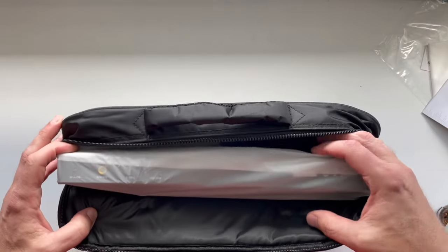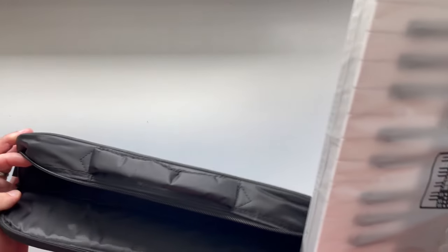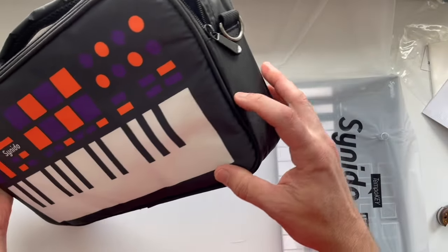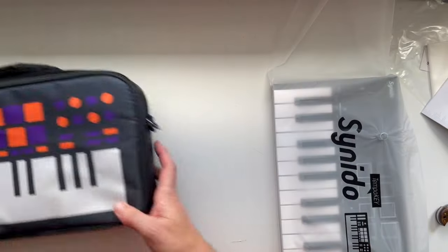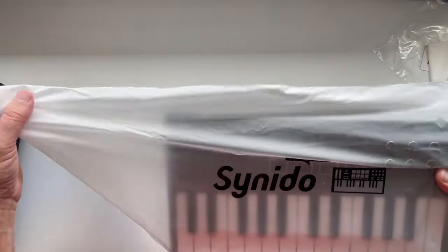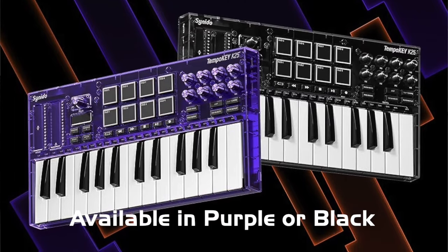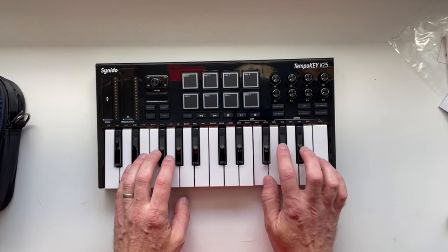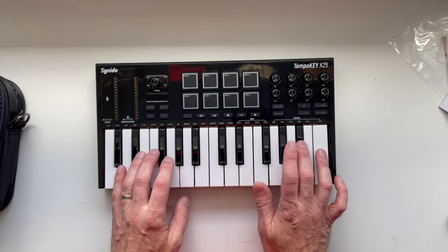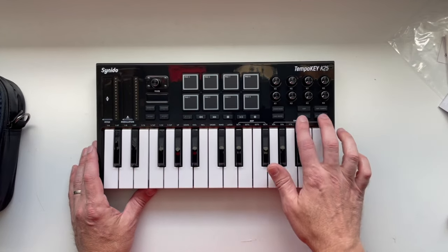Now as I said, these partial zippers always make it hard to get the product out. I don't know why they just don't make the zipper go all the way — it doesn't seem like that'd be a hard thing to do. But here's our keyboard. Oh, I like the feel of that keybed — yeah, that keybed feels really nice.